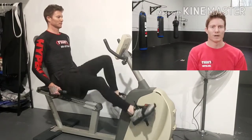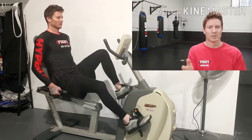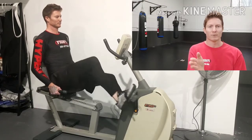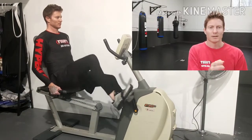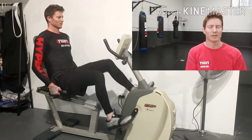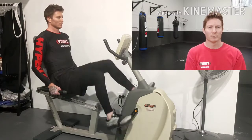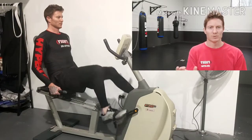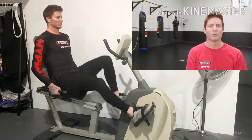Steady state is really important for recoverability, and also for recovering between sessions. If you do a really hard session on Monday night and don't recover properly, you probably won't be poised to do a really good session on Tuesday night. Having that good aerobic base will actually speed up recovery, and doing the steady-state training itself will help you recover as well.